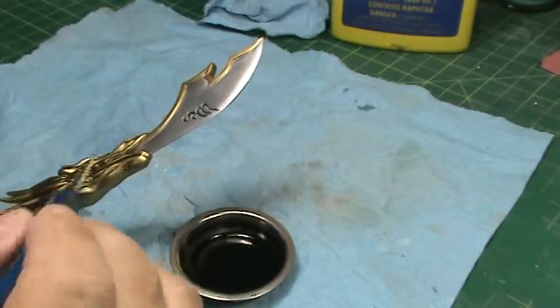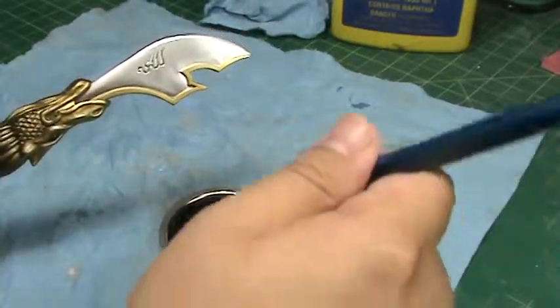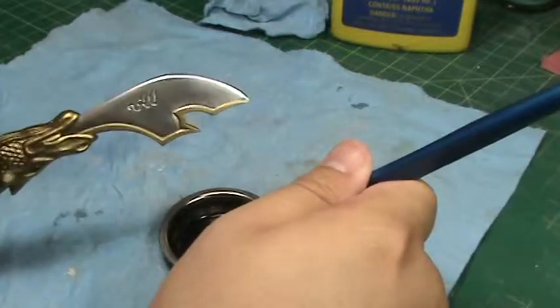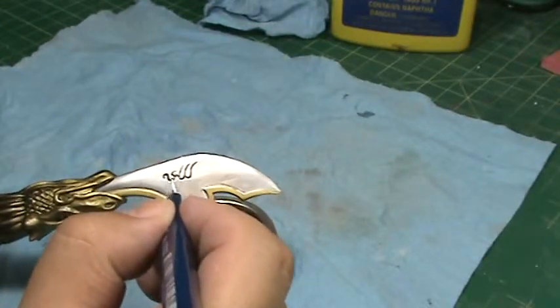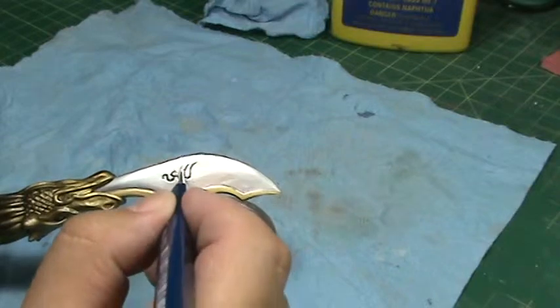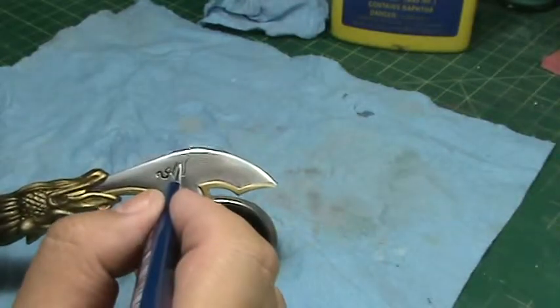I'll go back and clean this up in a little bit. Again, I'm just going to dip the solution into the detail lines — the solution will run through the lines themselves.